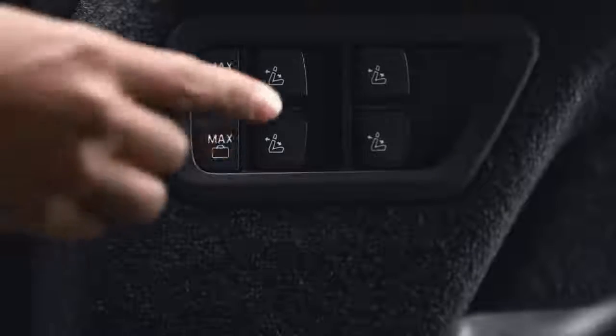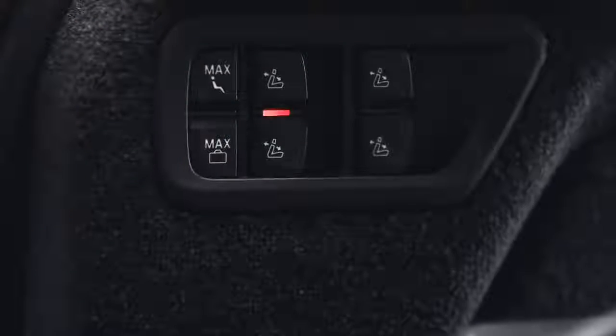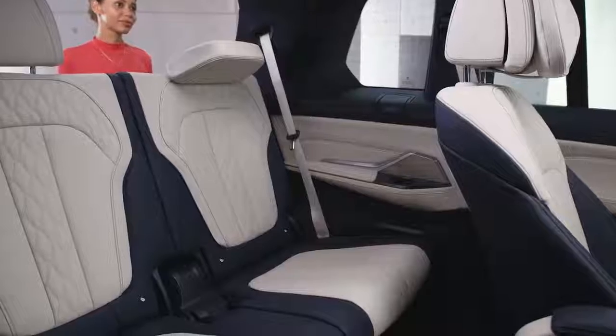These switches should only be pushed or pulled once depending on if you want the seats to fold up or down. The speed of the movement has been kept low for safety reasons.